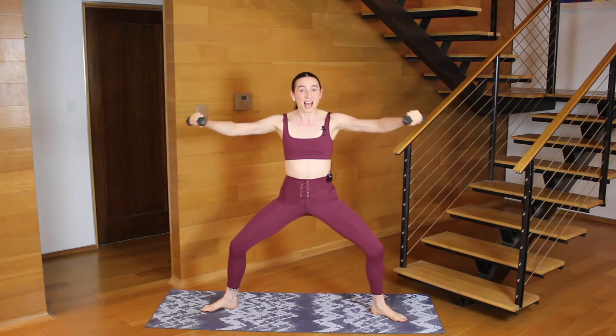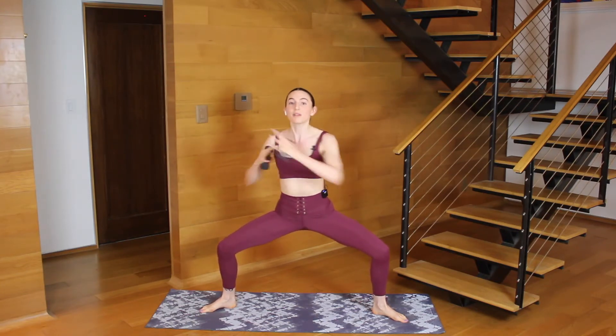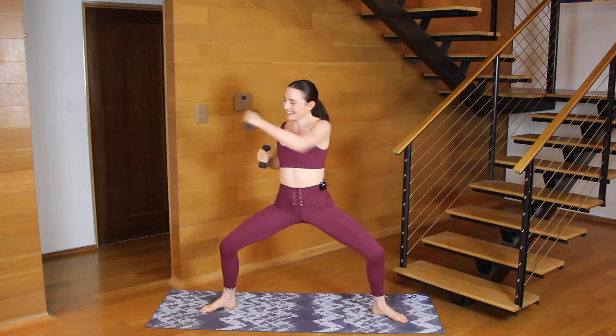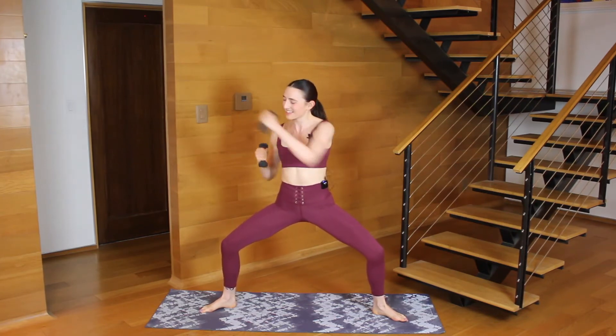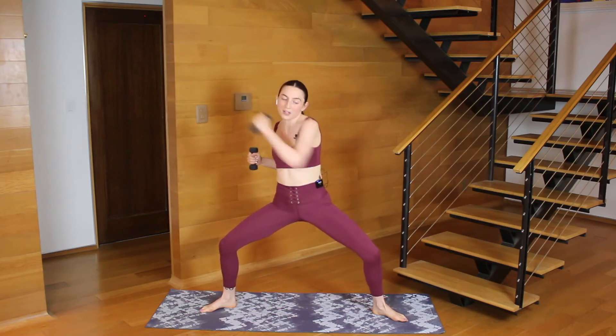Let's go eight. In six, your hands pull to your heart. Right arm punches left. Three, two, one — pull and reach. Finding a little bit of a twist here, rib cage rotates. Let's go for eight. In six, you do that to the other side. Left arm reaches. Three, two, one. Switch.